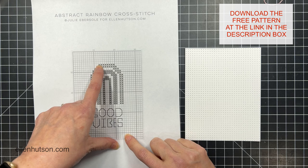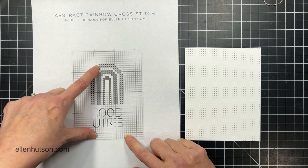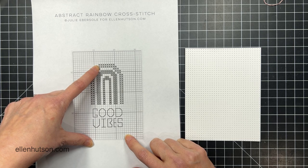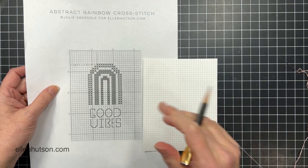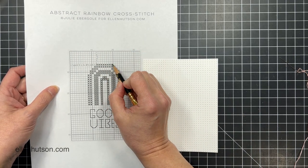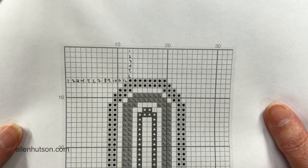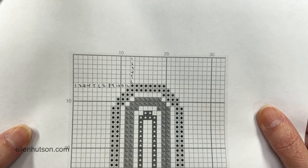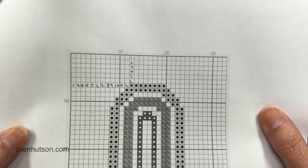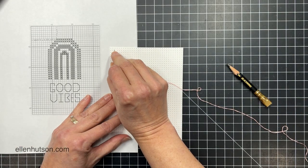Be sure to download the free pattern that I created for you over at the link in the description box. I am going to start with the outermost arc. You could start on the interior and work your way out if you wanted to — I don't know that there's a right or wrong way of doing this because embroidery is not my wheelhouse. This is how I did it and it worked out just fine, so I counted over using a pencil and made those marks so you could see exactly where I started on my panel.